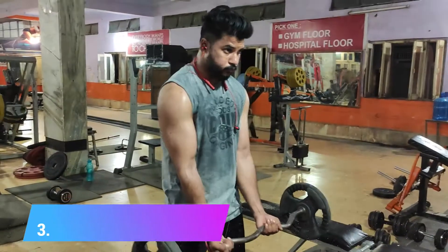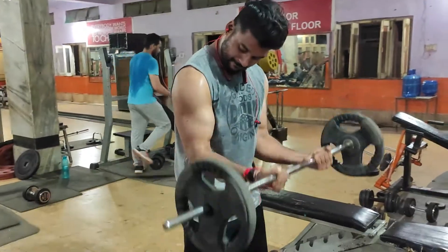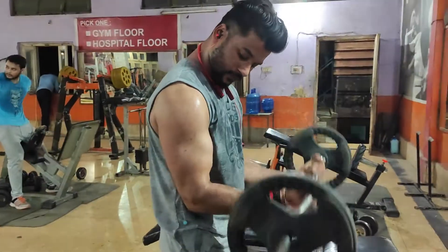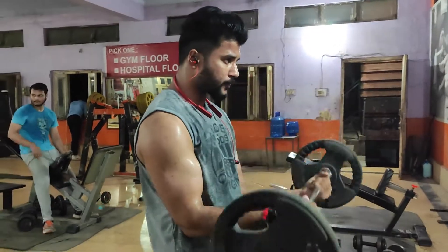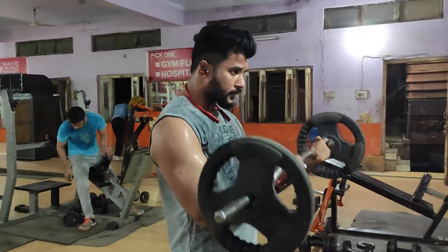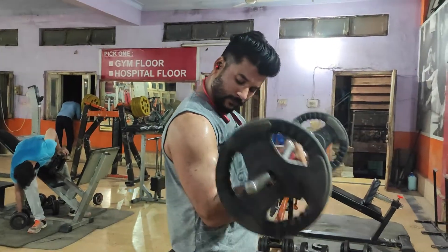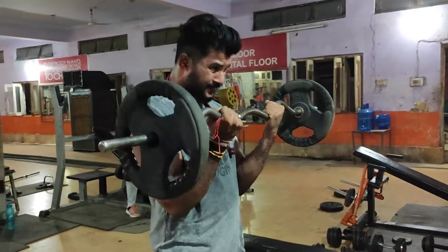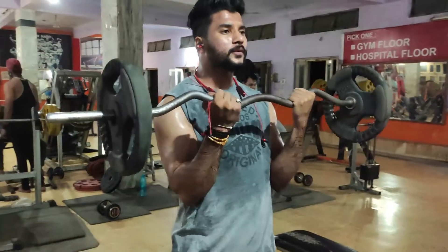The third exercise is easy bar curls. We have to lock our hands from the side. When we perform, we won't swing the body. We will focus on the biceps — lock the elbows and perform this exercise.